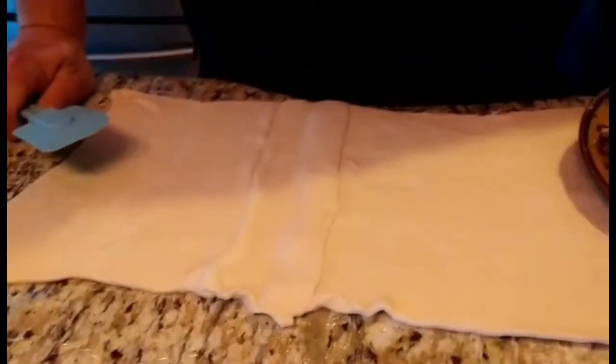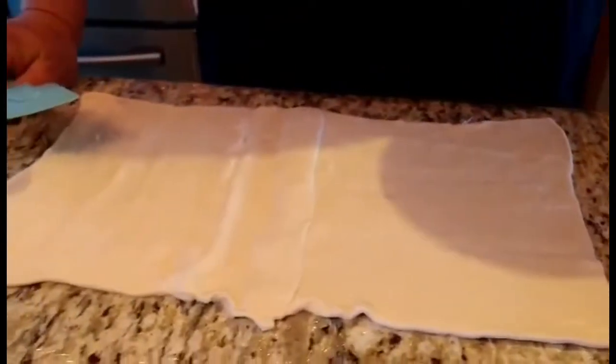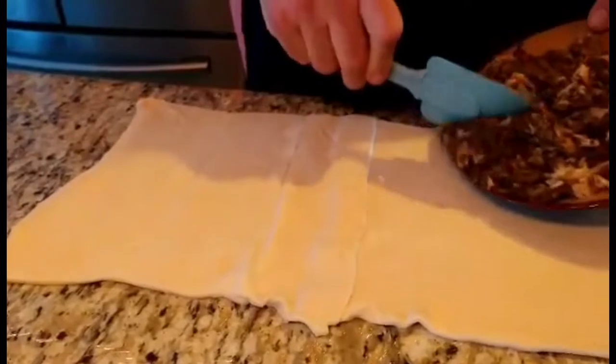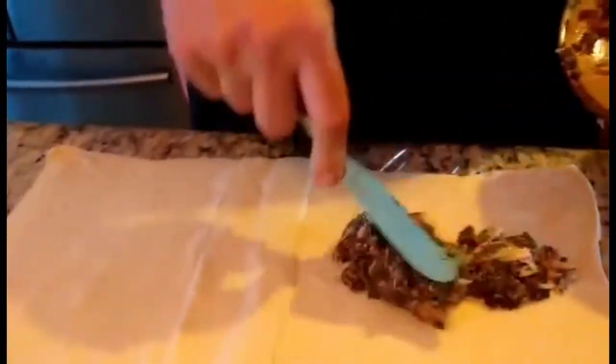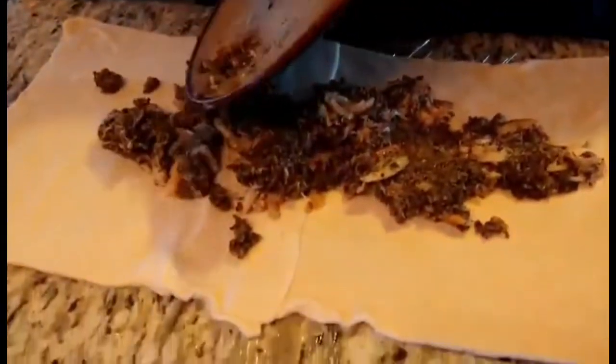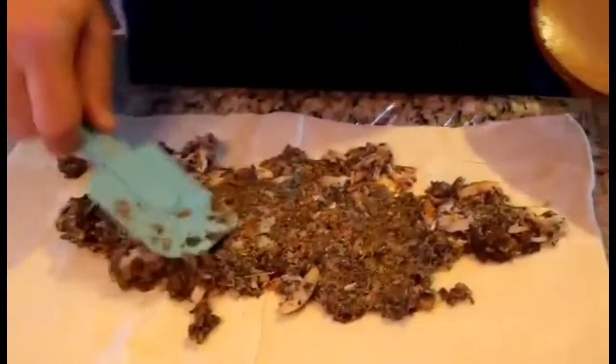Now we're back and we're going to start our assembly. I've taken two pieces of store-bought puff pastry and connected them in the middle. I'm going to take our mushroom duxelles and spread it out. We'll probably have excess dough and that's okay — we'll cut off what we don't need. Let's take our duxelles and spread it out.